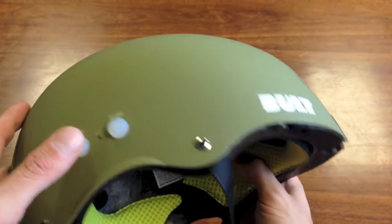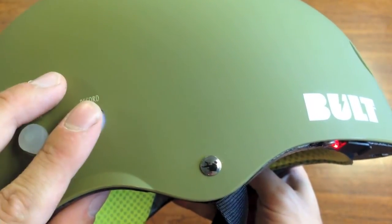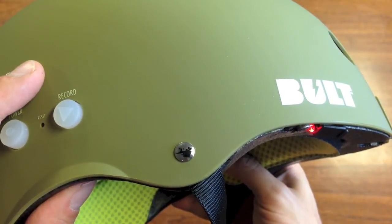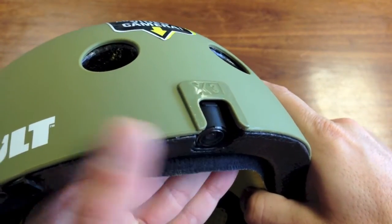Hold the power button down for two seconds to turn it on, and tap the record button to start and stop recording. When the light's blinking, the helmet is recording. Adjust the camera angle to the viewpoint you prefer and take it for a ride.